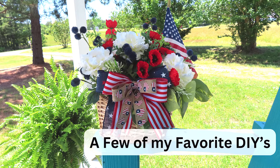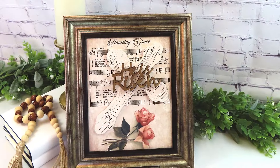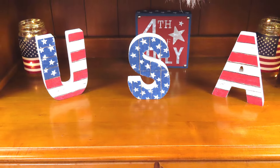Hi everybody, I'm Gwen. Welcome to At Home with Gigi. Thank you so much for stopping by. Today is the day that I share with you the question for the subscriber appreciation giveaway, so make sure you stay tuned for that. More details are coming up soon.